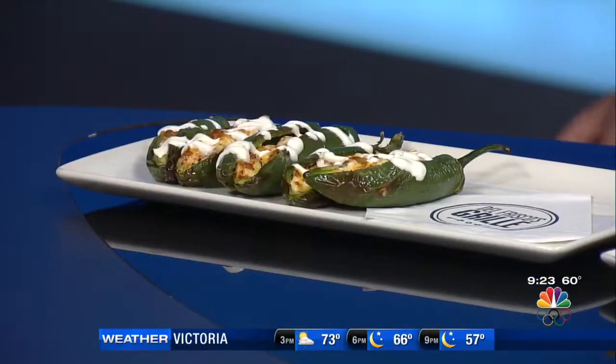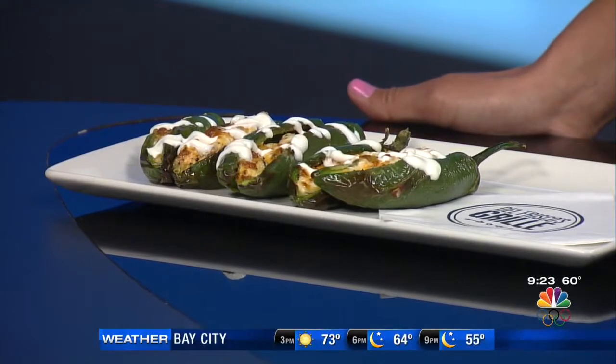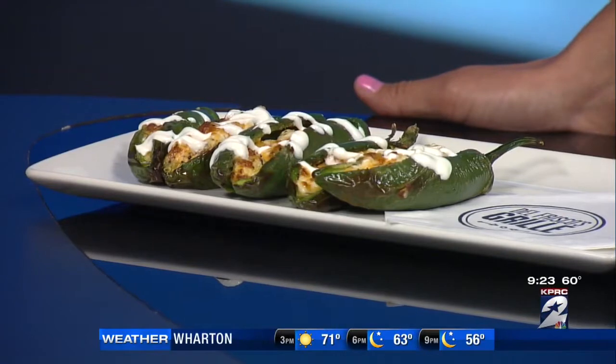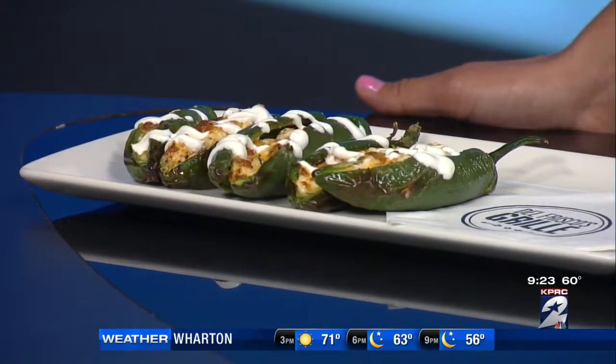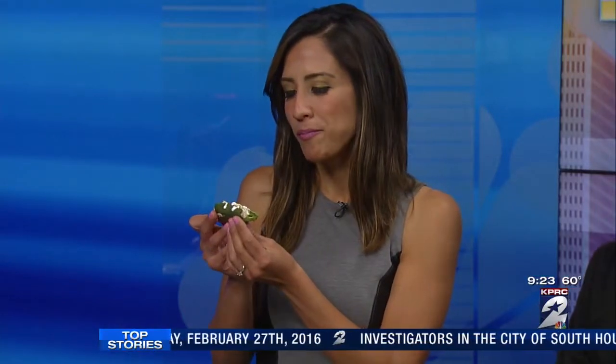What about these little poppers right here? I had a little take on jalapeño poppers. Instead of frying them, we just roasted them — slightly healthier, just a different take on it. We stuffed them with cream cheese, cheddar cheese, and bacon, and topped with some crema. I called these armadillo eggs — I'm pretty sure they're called armadillo eggs at Texas tailgating and all that.